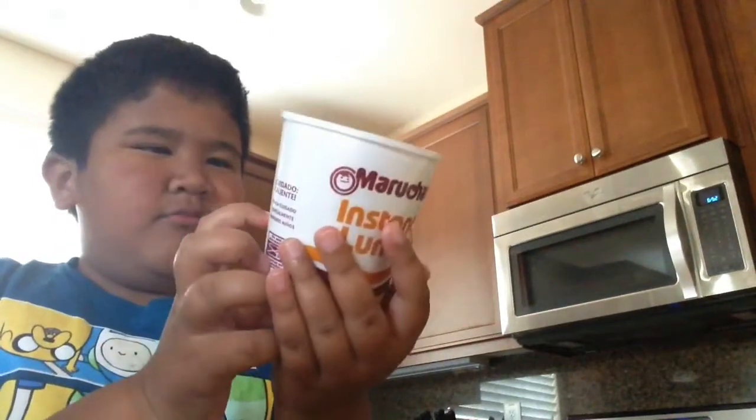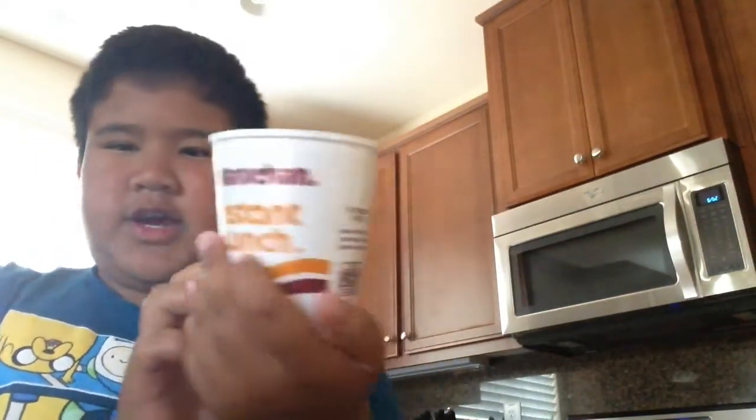Hey guys, today I am going to make another video — of course, because it's summer break so I can make videos freely now. I'm going to tell you a story of how I almost burnt my house down with Instant Lunch Maruchan — I forgot how to say it — Instant Lunch. So this is how it went.